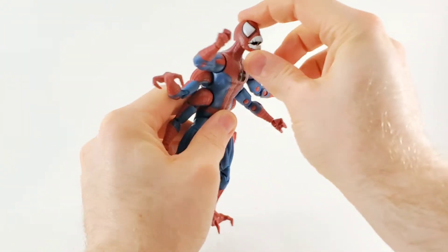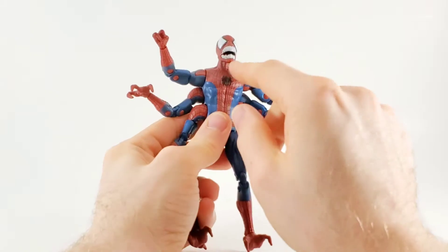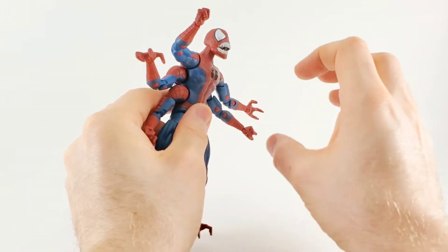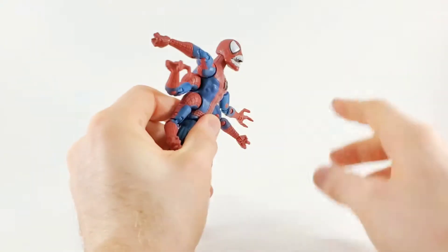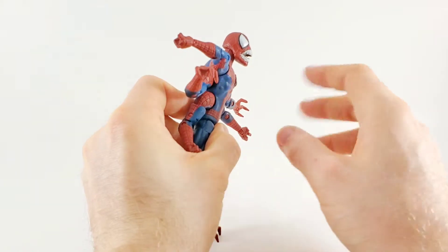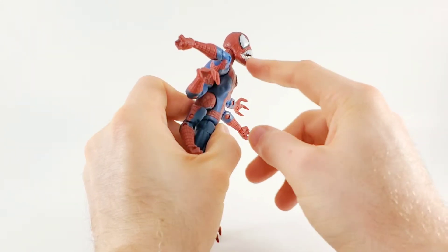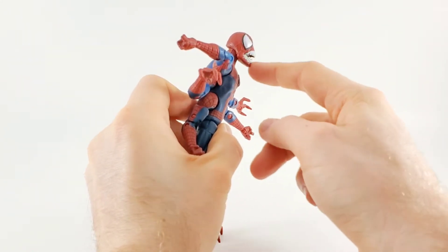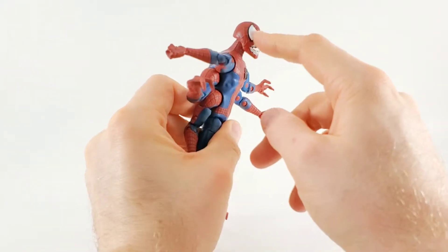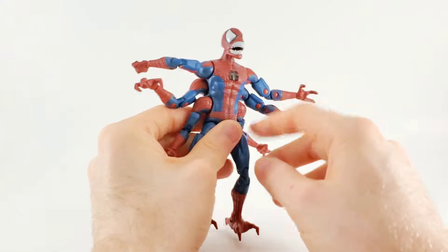First thing I want to talk about is the eyes and the face. The teeth — they're sharp, but I feel like they could have been more protruded further out instead of what we got here. They did well in making the chomp action, but maybe some jaw articulation would have been good. The eyes look really great — very shiny, glossy.